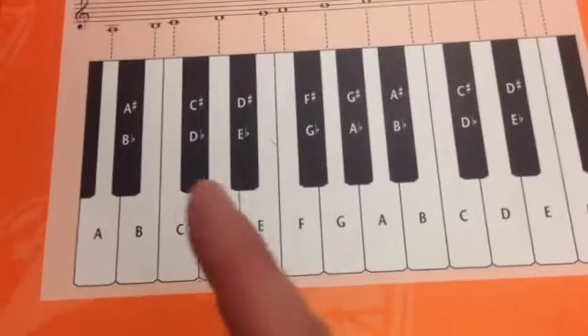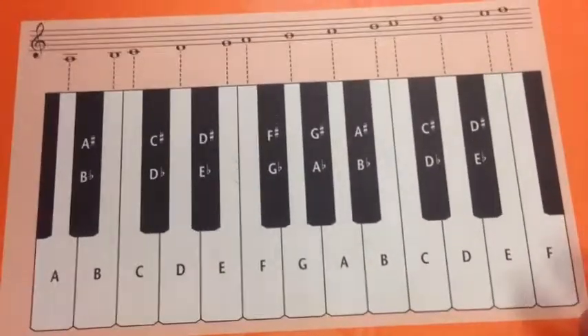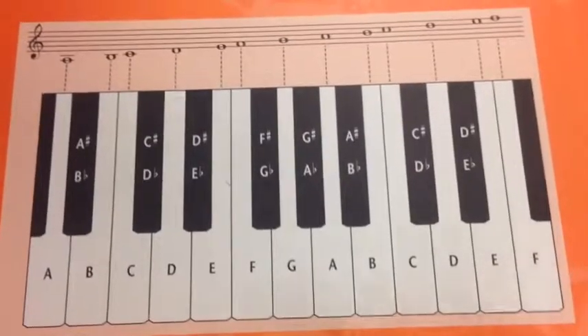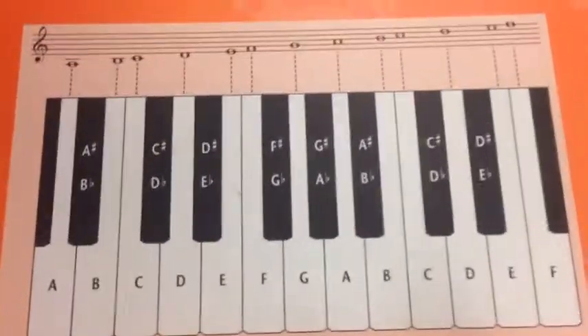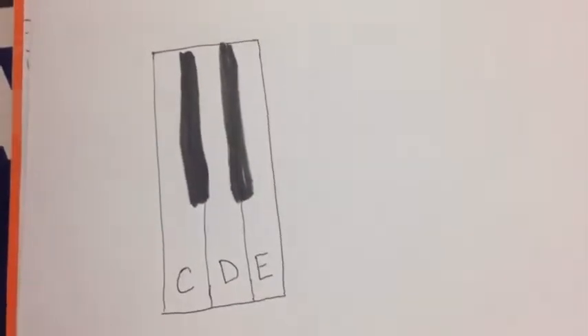If you can make yourself a chart — let's say you don't have a keyboard, or you want to practice somewhere where your keyboard is maybe too big or too large, or in some cases not all keyboards are in tune properly — then what you can do is draw yourself one. It doesn't have to be perfect, as you can see mine's not.